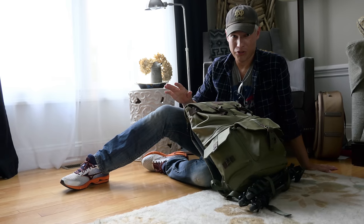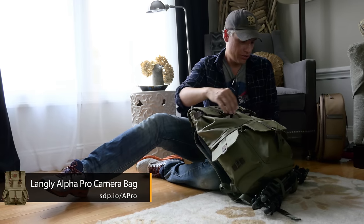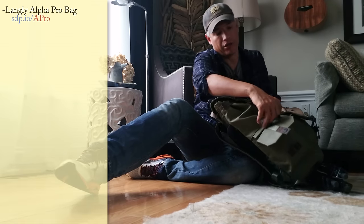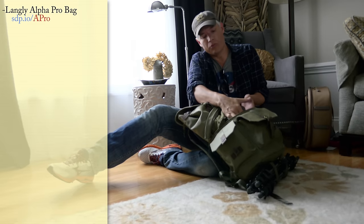I hate the way most camera bags look. I wanted something that didn't look like a camera bag — this looks more like a World War II rucksack. It's a Langley Alpha Pro. One downside I already see is that it's difficult to access your camera gear because it's all in the middle and it doesn't really fold open very well.